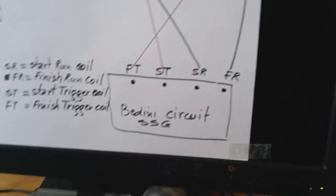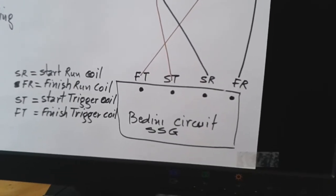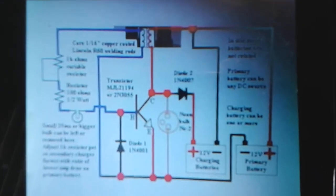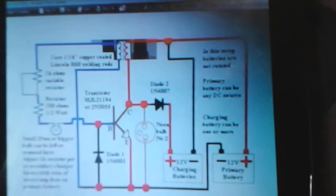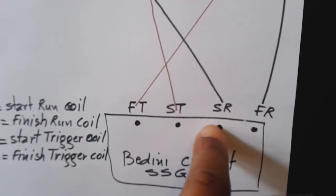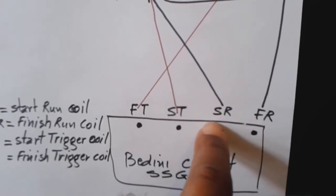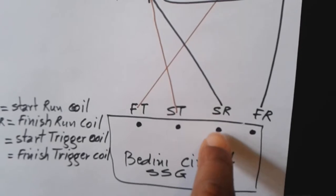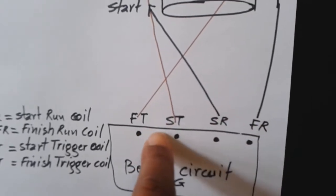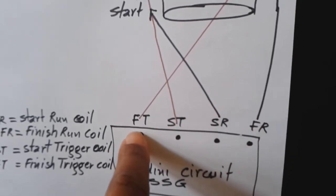And this is the Bedini circuit. You know the Bedini circuit — this is the circuit I use. On the Bedini circuit you have four connections for the coil: the start for the one coil and the finish for the one coil, the start for the trigger coil and the finish for the trigger coil.